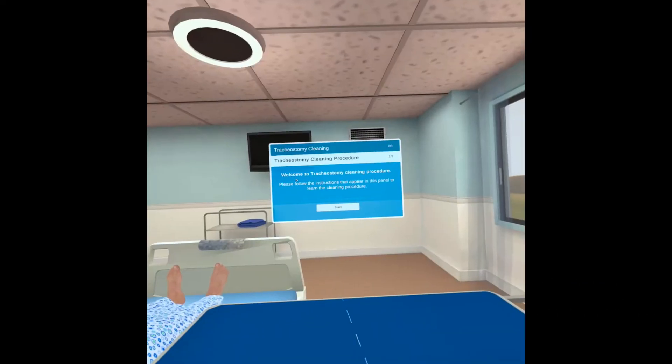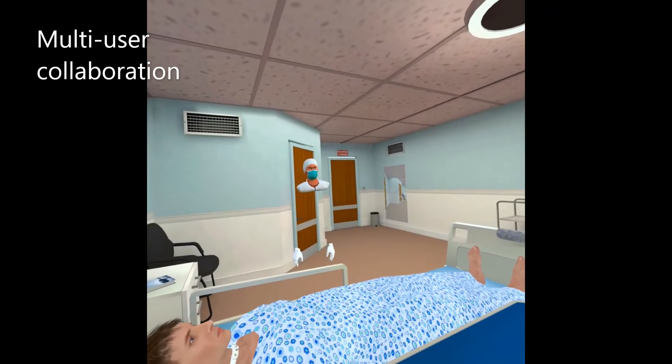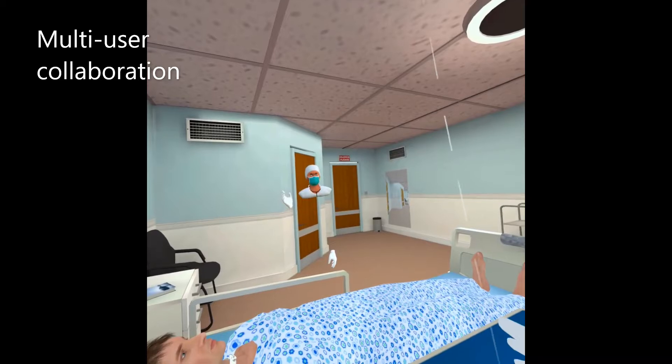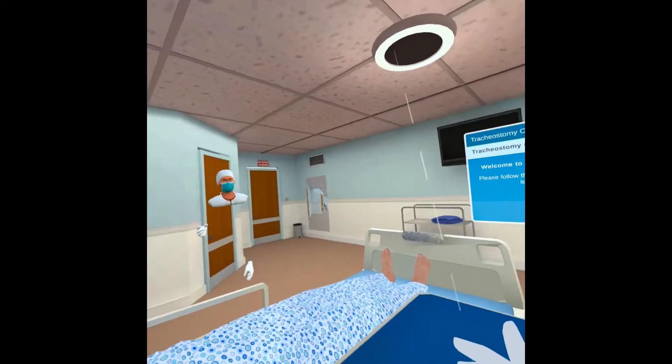Please follow the instructions that appear in this panel to learn the cleaning procedure. An expert has joined to observe and guide. Hello. Hi. Hello.